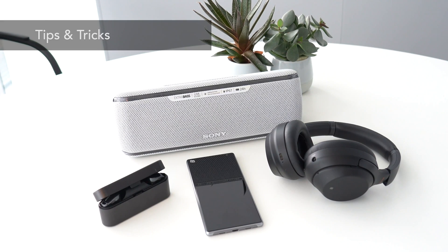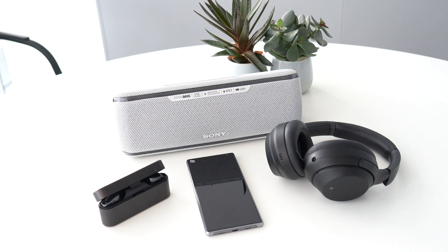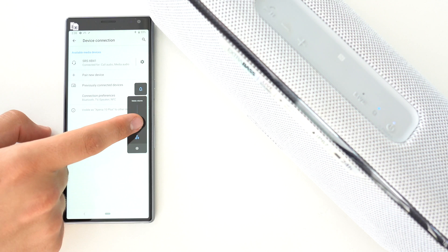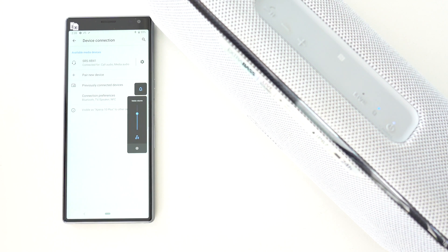So, you're trying to pair Bluetooth devices and something's amiss. You might be unable to detect your device, or you might be unable to hear sound while your Bluetooth is set up. Here are a few tricks to try.